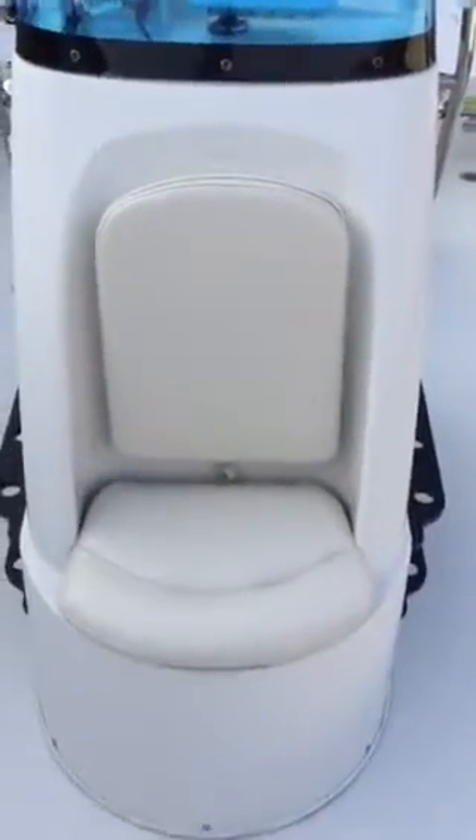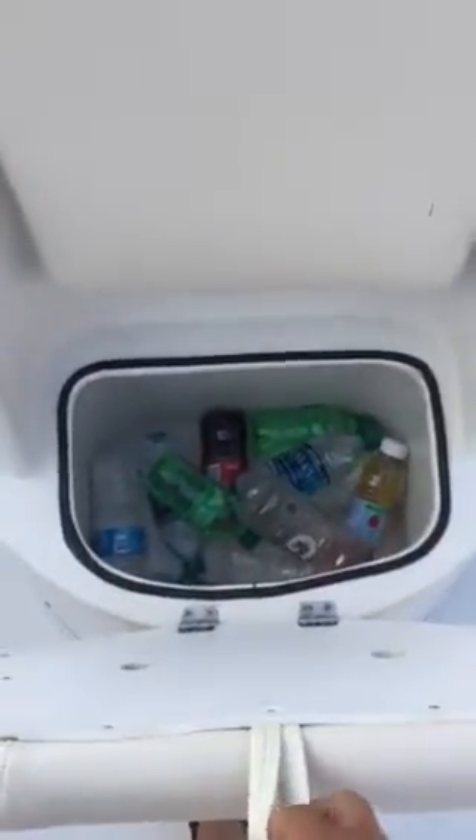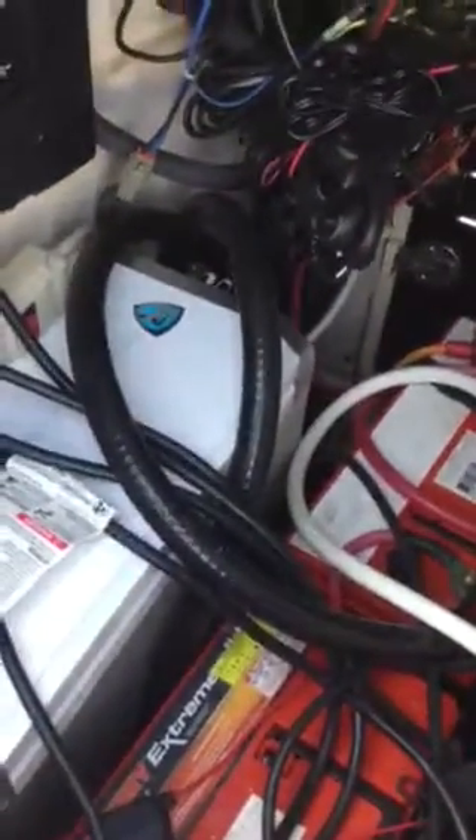All the cushions on the whole boat are brand new — completely redone in marine-grade vinyl, excellent condition. Underneath this cushion in the front of the center console is a cooler. Pulling it down gives access to everything inside — the amp, two chargers, the pump for the front raw water fresh water washdown, and four heavy-duty extreme batteries. All the wiring is tight and squared away from the factory.